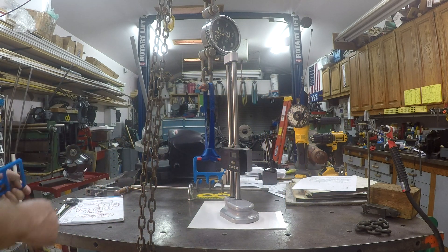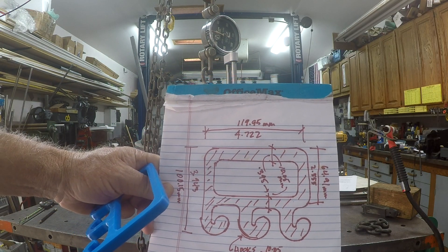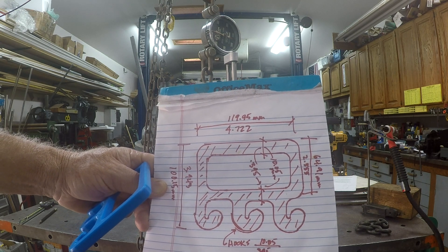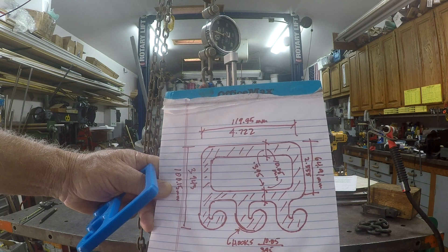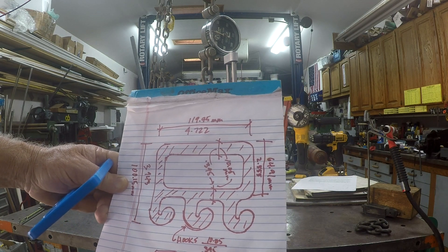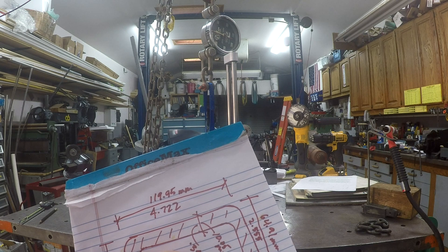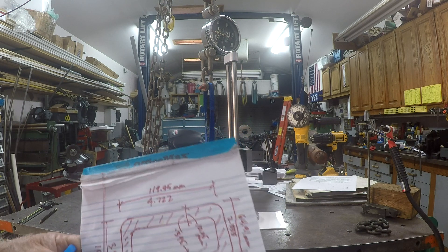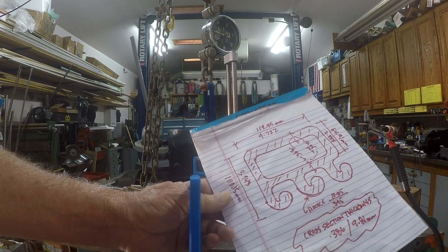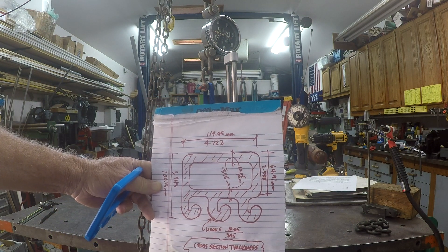Let's give you some dimensions and measurements. It's just under 5 inches wide, just under 4 inches tall to the bottom of the hooks, almost 3 inches in the major rectangle. The hooks are just under 400 thousandths in terms of their breadth. The actual cross section of this unit is 386 thousandths, or 9.81 millimeters. So we've got a bunch of dimensions there.